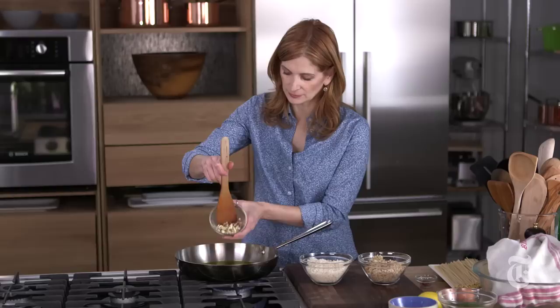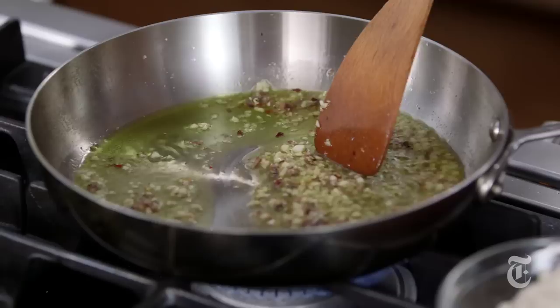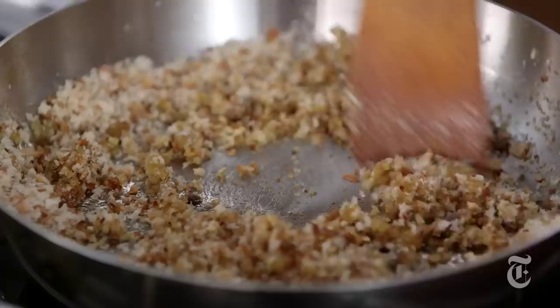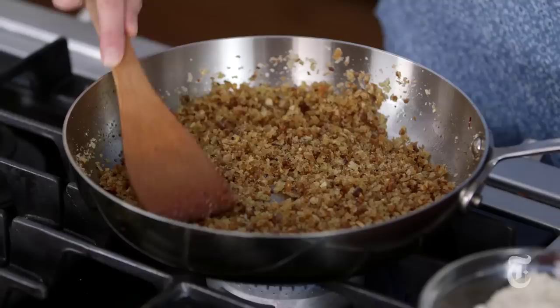Once your oil is hot I'm going to add anchovies and garlic — I chop them up together — and then just a little bit of crushed red pepper. You just want to cook this for a minute or two so the garlic starts to cook a little bit. It'll be fragrant and also the anchovies are gonna break down. By the time I'm done with this you're not even gonna know there are anchovies in here. The breadcrumbs are just gonna taste really good. You can see that the breadcrumbs absorb that oil really quickly.